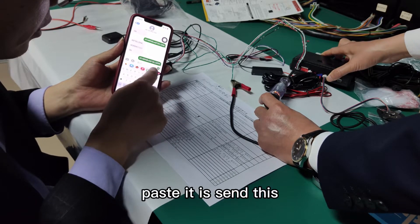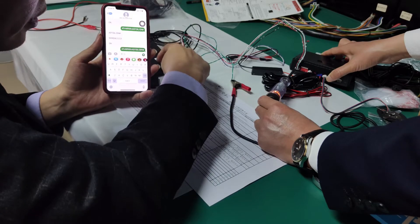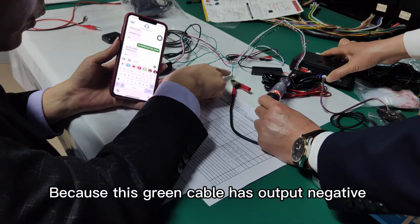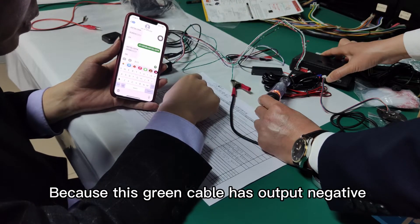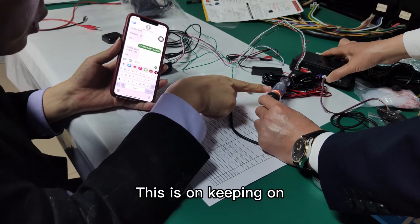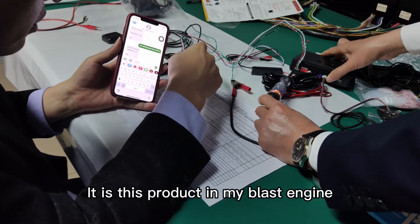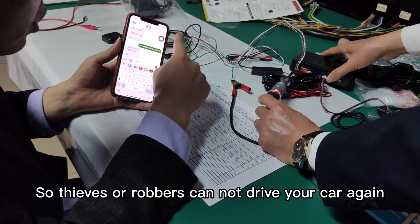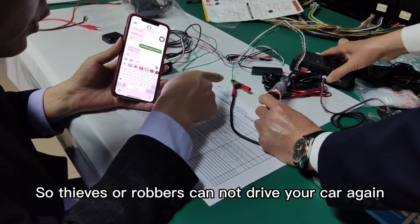You just copy it, paste it, and send. Because this green cable has negative output, the LED is on and staying on. This product immobilizes the engine, so thieves or robbers cannot drive your car again.